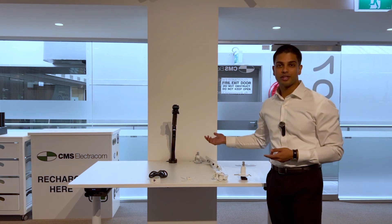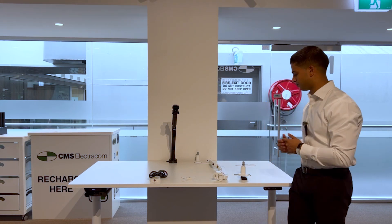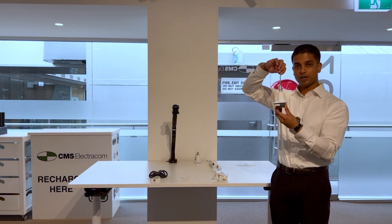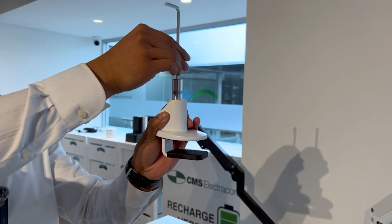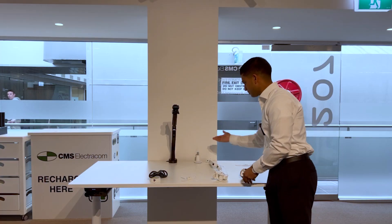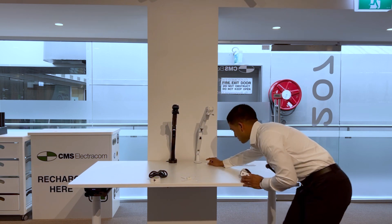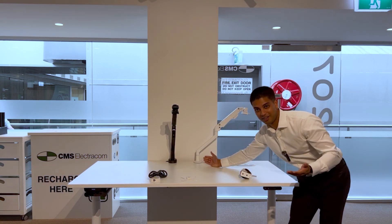Welcome to the showroom. Today we're looking at the Dynamo monitor arm. The clamp secures itself to the desk using an allen key, and the arm itself simply pops onto it and is secured again by another allen key.